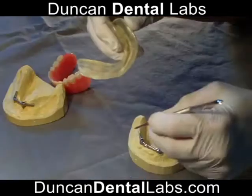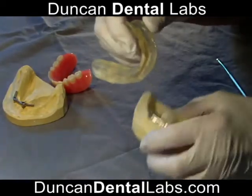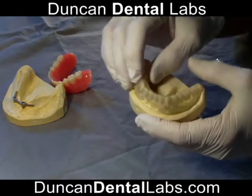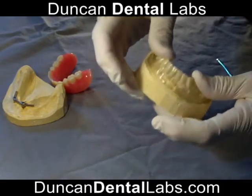Duncan Dental Labs have invented a new technique — it's the implant sleeve that covers the entire hater bar. As you can see on the study model, which has been around for about 8 to 10 years, it has a nice look to it, and it also snaps back onto the model very nicely. It's a very cost efficient way to have a secure denture.